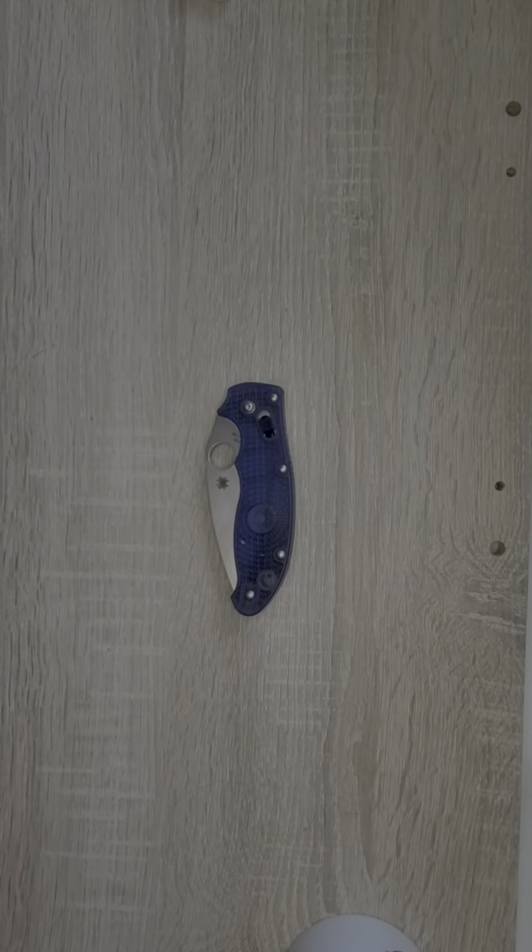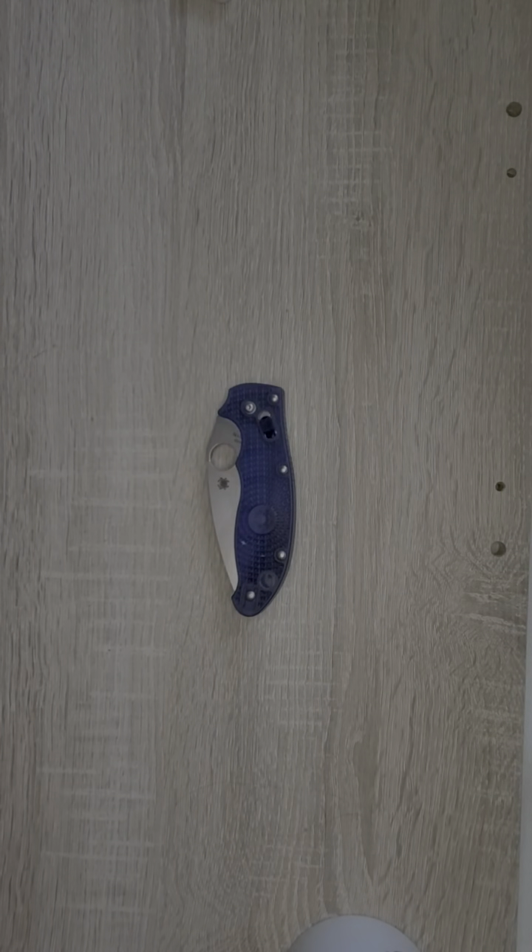Hey there guys, welcome back to Freedom Frog Gear. This is Frog Frog, and the question today is: was I wrong? We're going to be taking a look at the Spyderco Manix 2 Lightweight. Big shout out to a channel called Blade Union — if you guys are not subscribed, I highly recommend it. He's been showing some killer fixed blades lately. Definitely a good channel to take a look at.